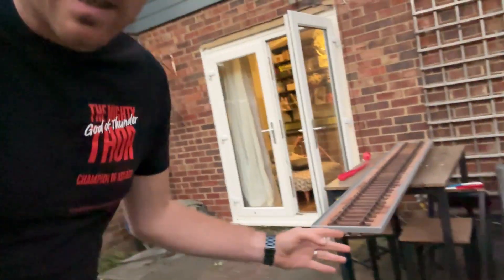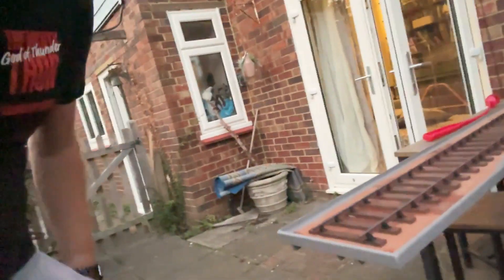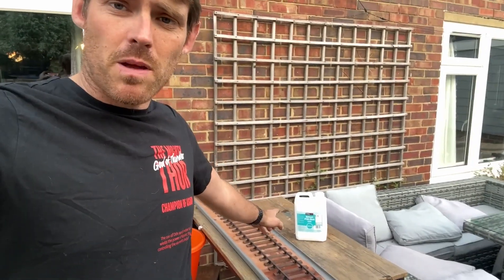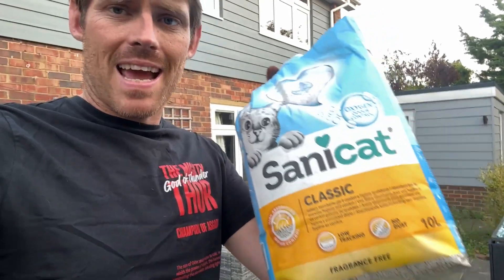I've just painted the outside edge grey and gone around the inside a little bit as well. Once the ballast goes in that'll hide the inside edge, but just in case some of it was still showing. That is now ready for ballast, which I hope to get hold of after work tomorrow. At which point I'll mix up a PVA mix and put it in. It's time to ballast - I've got some PVA glue, a bucket to mix and water it down, and I've bought a bag of cat litter.